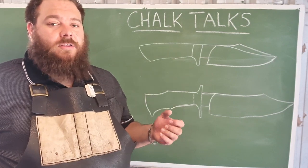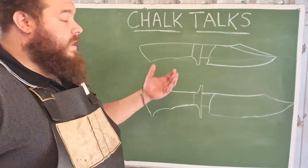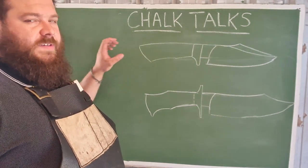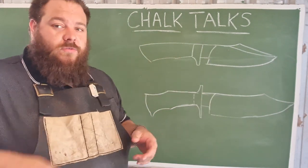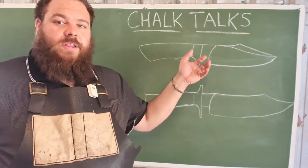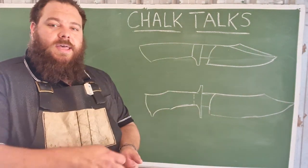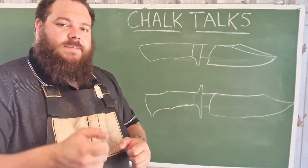When designing a handle profile, a lot of it comes down to use and what it's actually going to be used for. In a hunting knife, you may want a slight belly to accommodate the fingers, but you want a relatively sleek and even handle — purely for carrying, and also so that you can reverse your grip relatively easily to cut upwards. It doesn't need to be overly complex in its form. Whereas in something like a fighting knife, you may have a very ergonomically shaped handle to better fit the hand and keep it on the handle during heavy cuts.